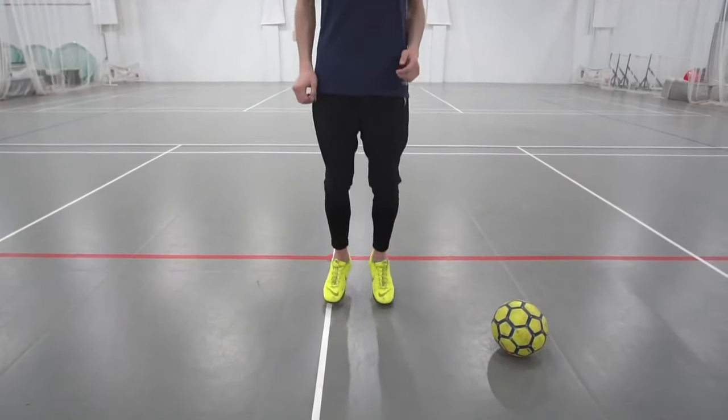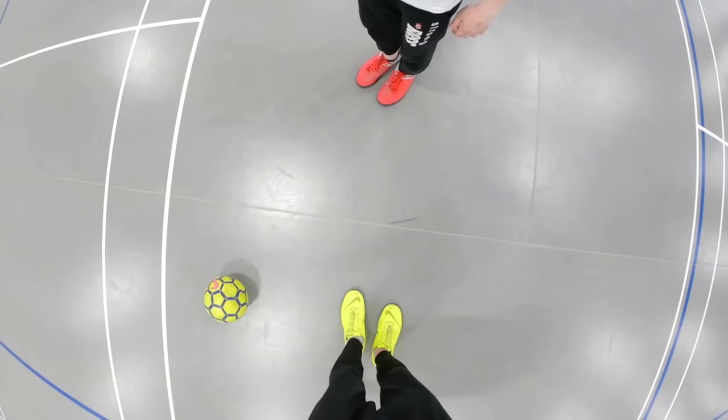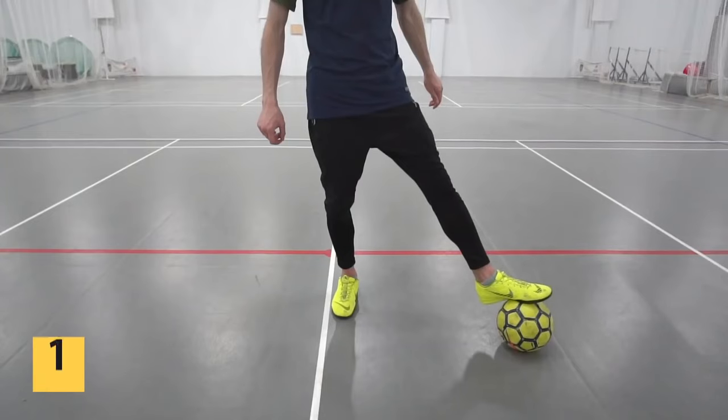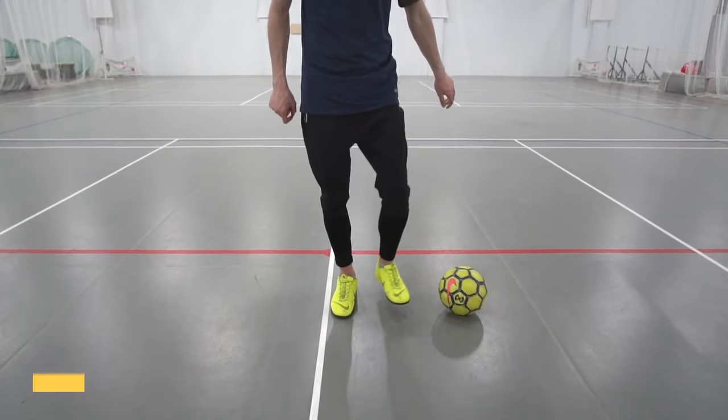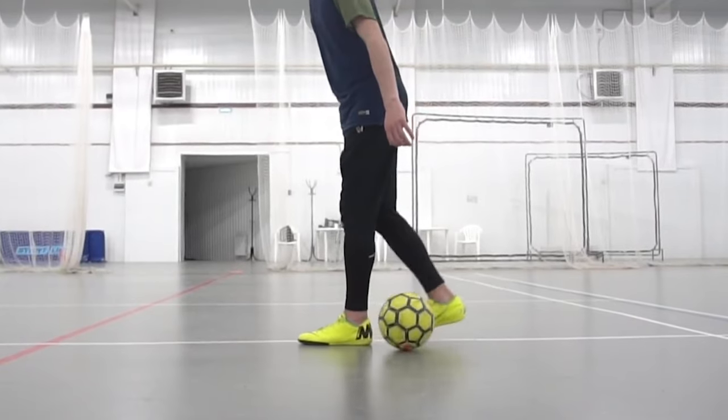Let's start! Starting position: with the sole of a weak, outstretched leg, we firmly press the ball to the ground — and on the side of you, not in front. The first step is to roll the ball behind us and change the standing leg, and already with the working foot we catch it behind us.